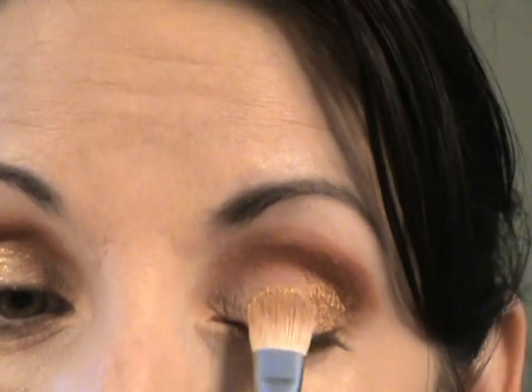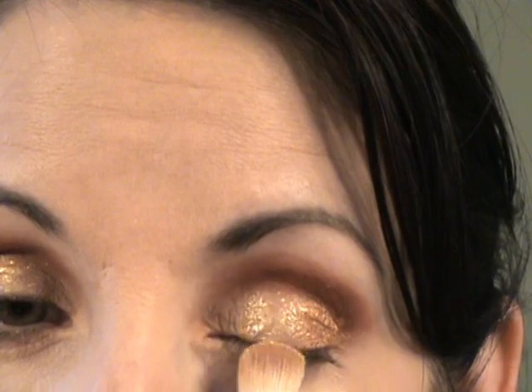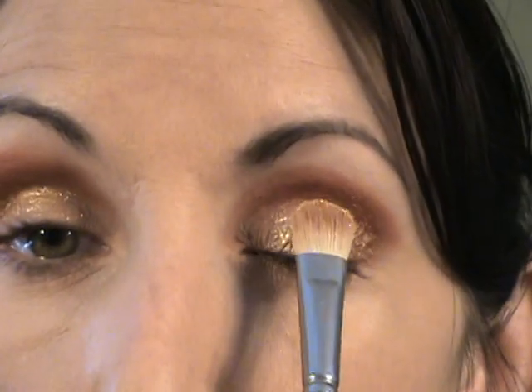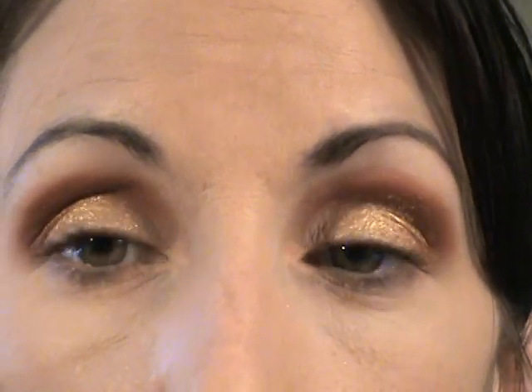Oh yeah, that's much better. I hope you can see that on camera. Same thing on this eye. That e.l.f. Mist and Set — I purchased it at Target, but you can get it online for cheaper, I think. So I'm just going to make sure that looks blended. Wow, that's really cool — I like that color. So I've got the gold.